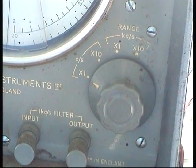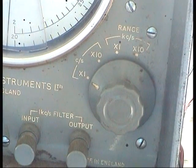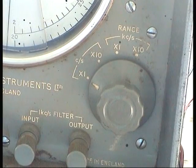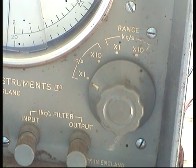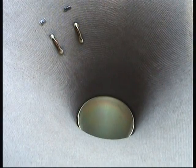This is the dial that lets you set the frequency range. This is the lowest range and in a minute I'm going to test that by doing a sweep through that range. Okay, here we go.